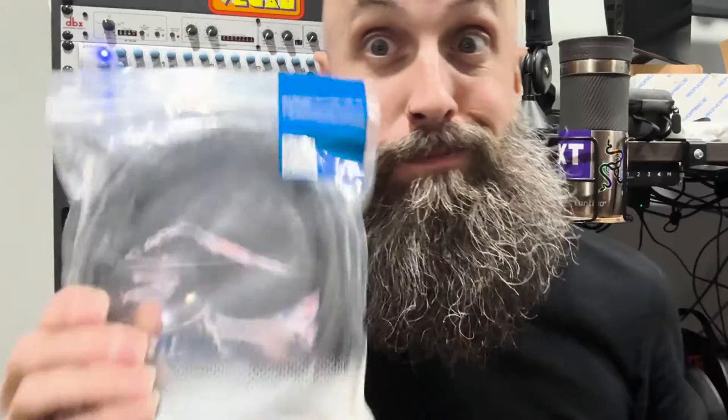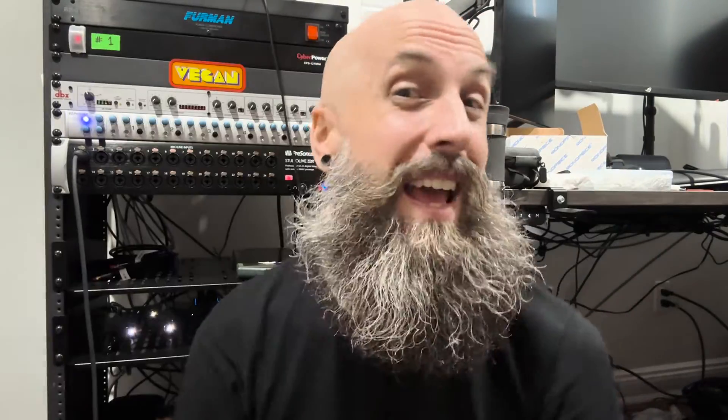Let's go through that process. After you get the capture card installed in your PC and you have your camera, you're going to need a cable — one of these, a micro HDMI to full-size HDMI. Links are in the description for everything I'm talking about. So we plug this into the camera and then we go into a converter box to change it from HDMI into SDI.